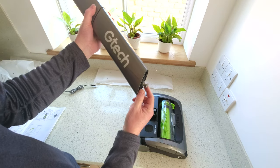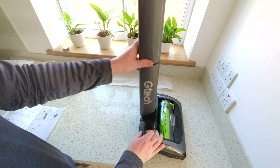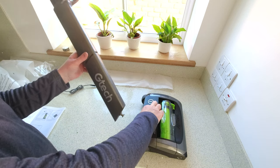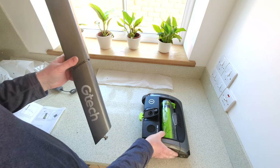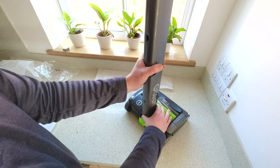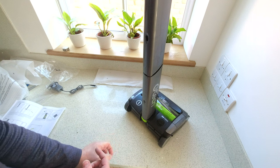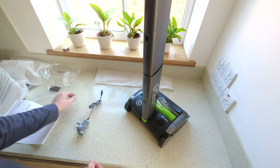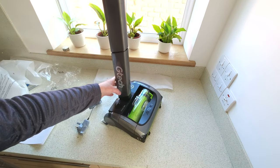And then this metal piece at the bottom will just click into there. Pull that piece out on the bottom — hopefully you can see that — pull that piece out towards you, put this piece in, and then push that lime green piece back in and then you're ready to go. And that is it, that's all you need to do really.